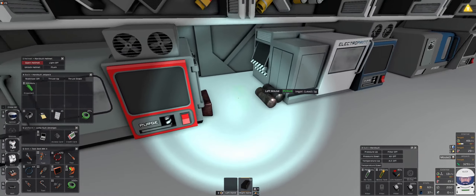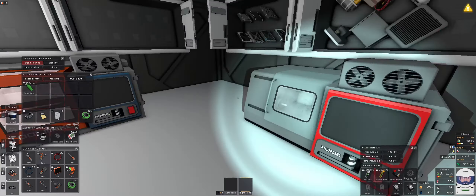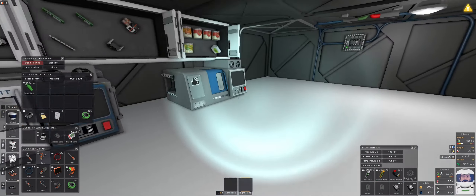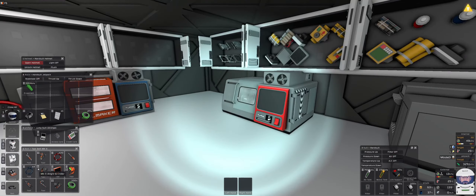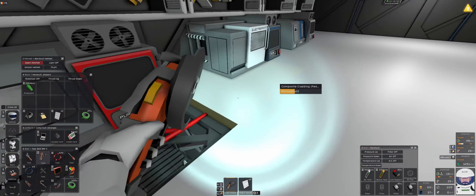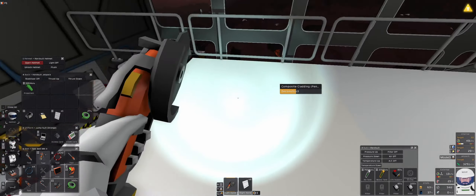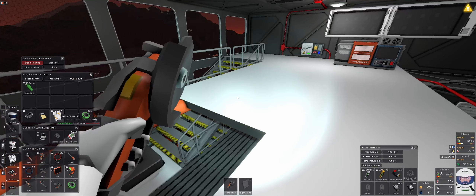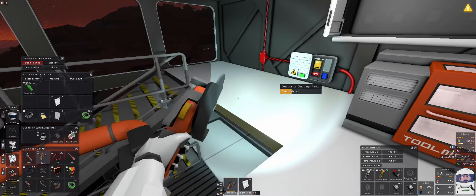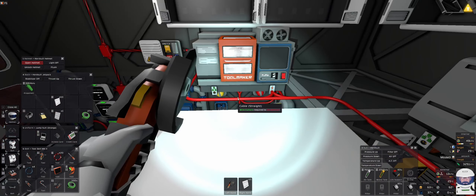Let's put these away because we are going to pick up these floors. We need to pick up these claddings and replace them with geometric walls. There we go, and that's it.